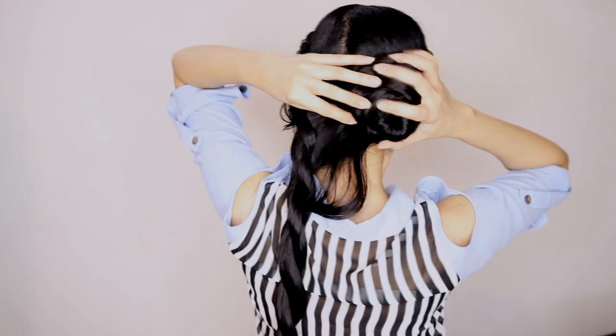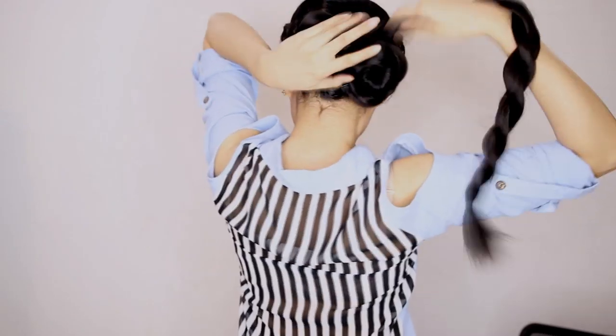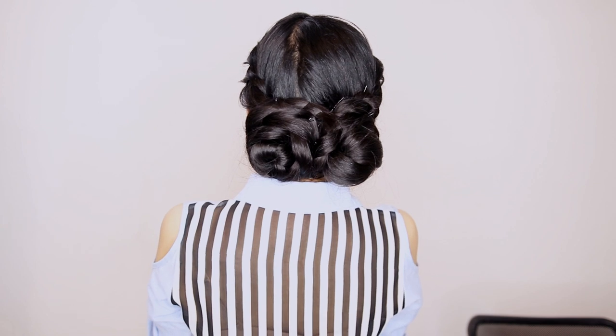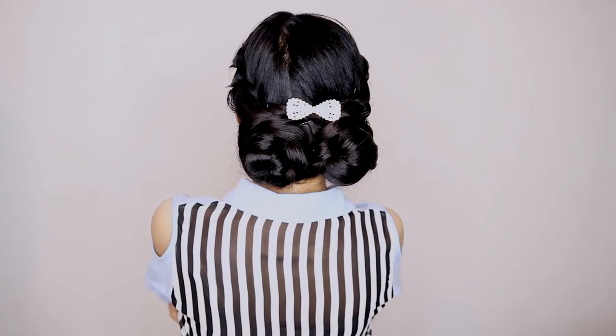I'm going to do the exact same thing on the other side. And now that's what it looks like. Lastly, I will use the HairFix Hold Spray again, just to keep all of my baby hairs from popping out and simply securing this hairstyle in place. And now here is our final look for this French Twisted Braided Updo. You can also add any hair ornaments of your choice to make this updo look more chic and classy.